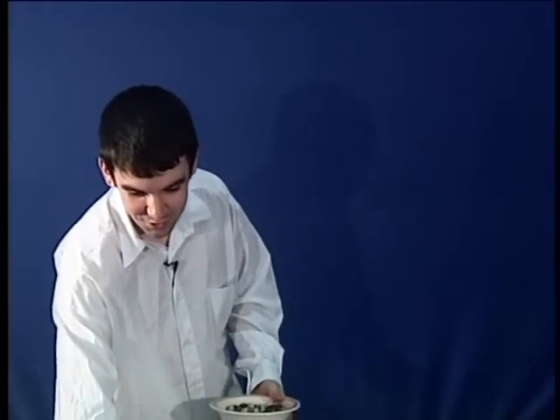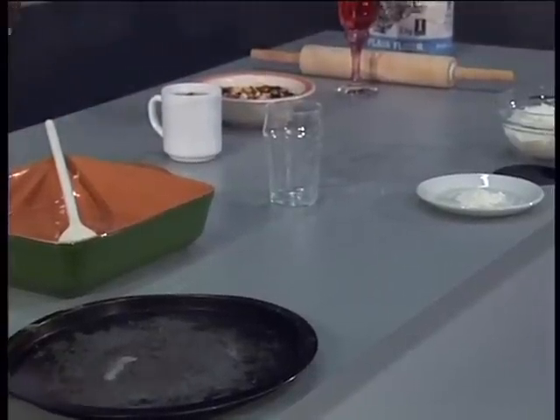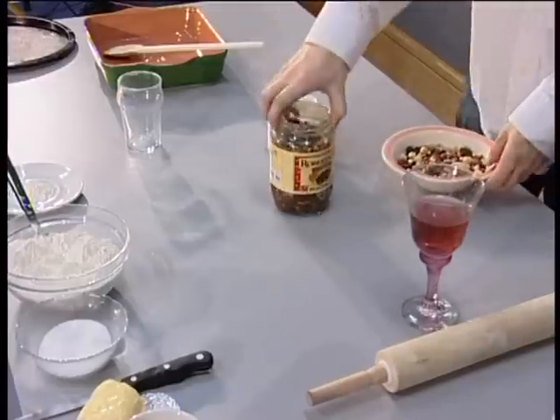Firstly, mix up all your dried fruit and mixed nuts with your cold tea. This will cover that — leave to settle for a while to enhance the flavours. This is something I prepared earlier.